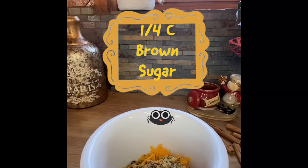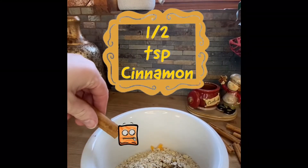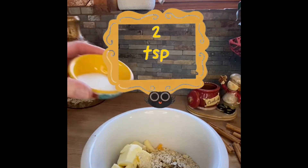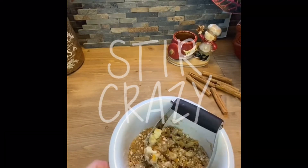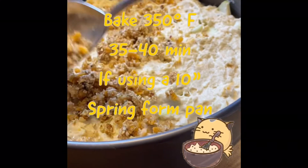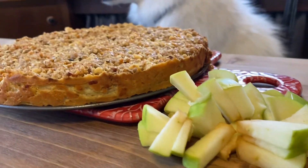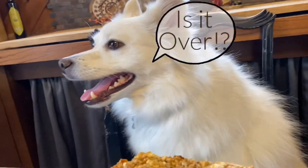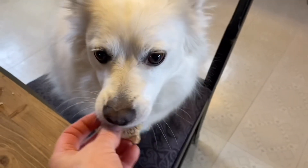Hello. Hello again. Good boy, Cody. Good boy. Bye.